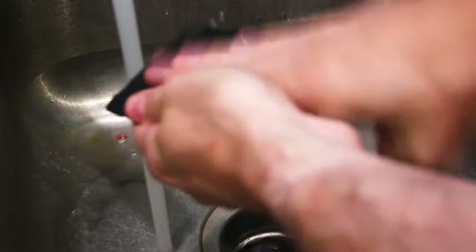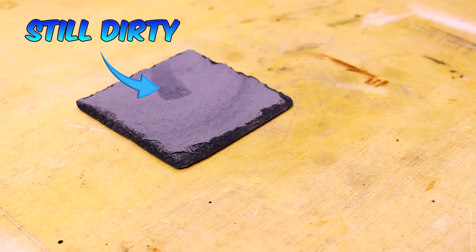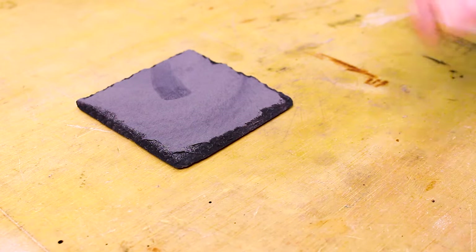I'm just going to give this a wash in the sink with some water and dish soap. When you wash it, it's going to amazingly turn black. Don't get your hopes up though, because when it dries it's not going to dry that dark again — but we're going to take care of that.